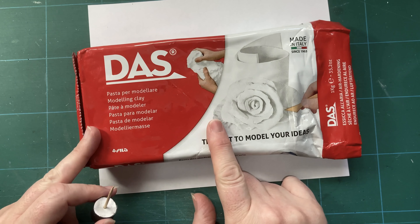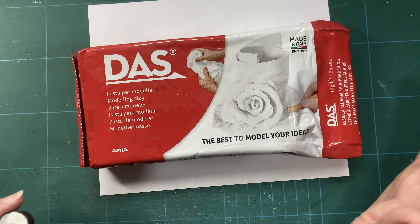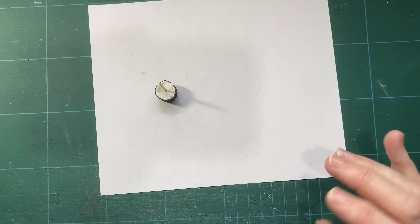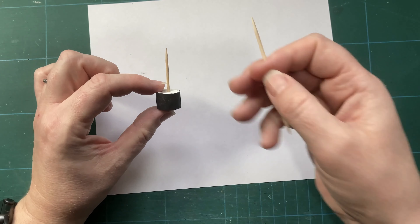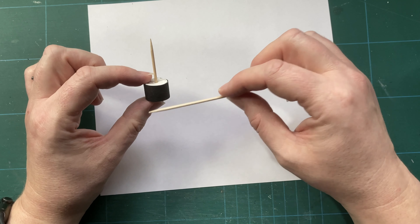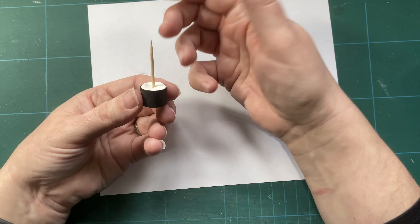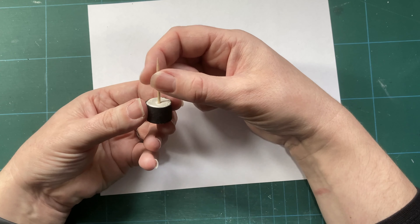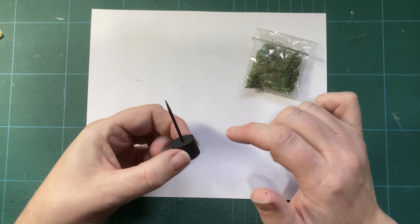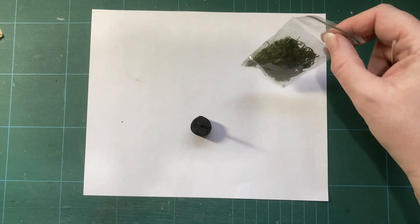I've used DAS modelling clay, which is a paper-based air drying clay. It's all right — it's not brilliant but it does what I need. I took a cocktail stick, cut it down to the size I wanted, stacked my skulls up on it, and left a little bit more for room to manoeuvre. This is just so that I'm not relying on glue alone to hold my skulls together. I've put some black paint onto the air dry clay and also a rough coat onto the cocktail stick just in case anything sticks out.